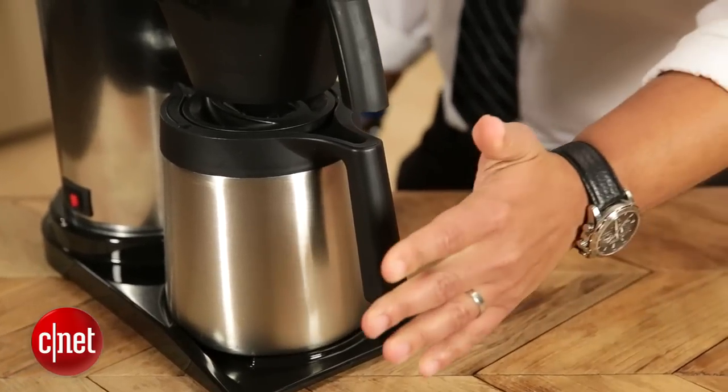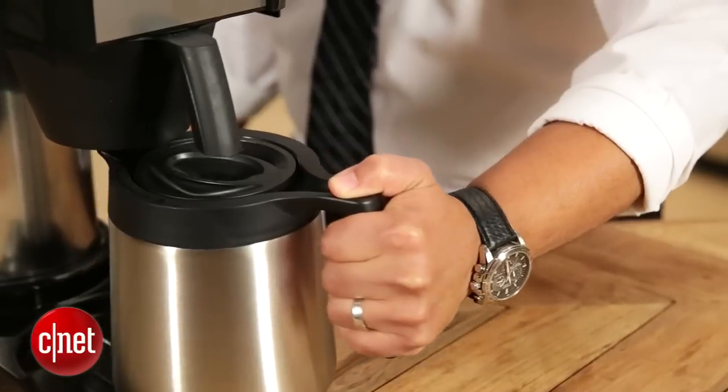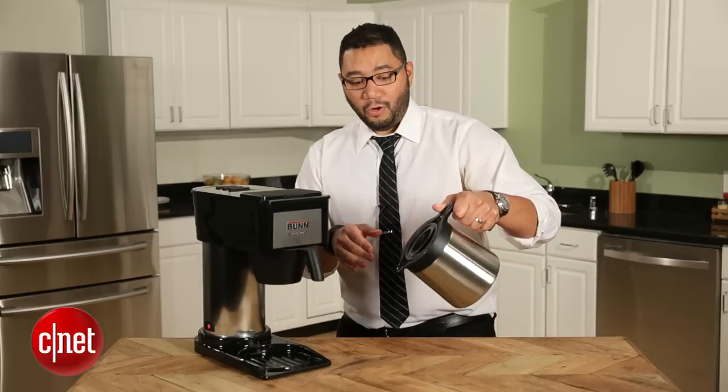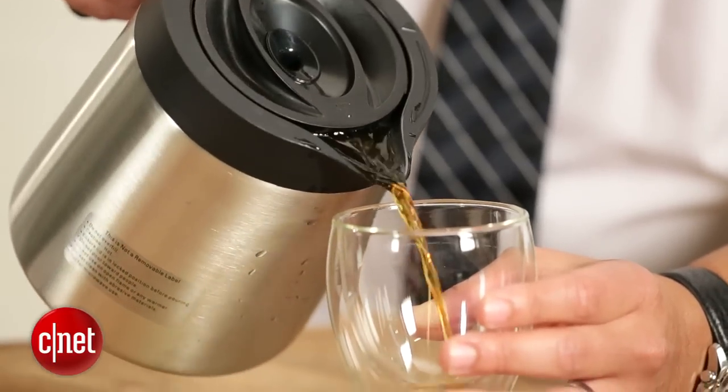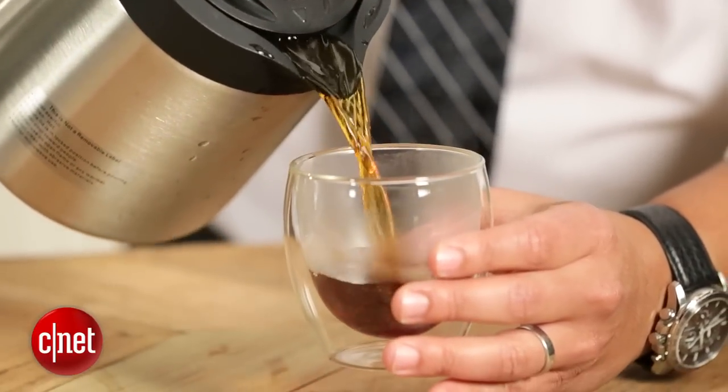But what it does do is brew an incredibly tasty pot of coffee in just three and a half minutes. It also keeps the coffee hot for a very long time with its thermal carafe. And what I really like about it is that when you pour, it really pours very accurately, almost like a little laser pointer directly into your coffee cups. Pretty slick.